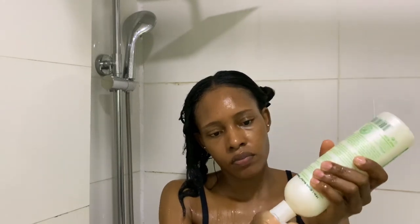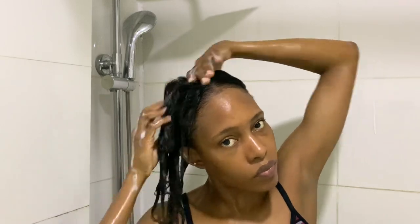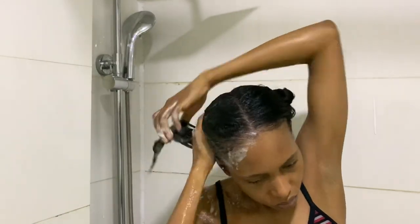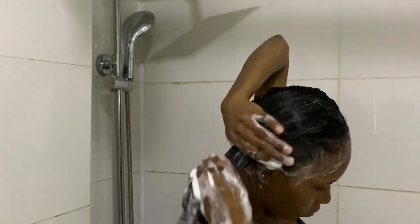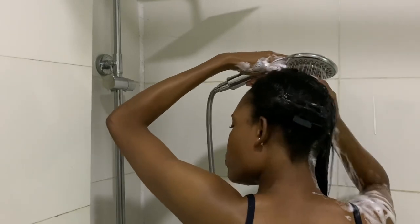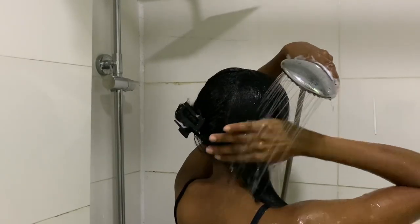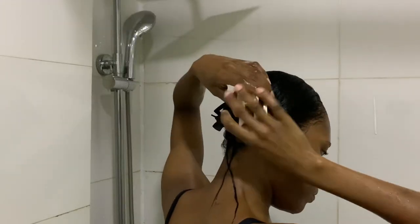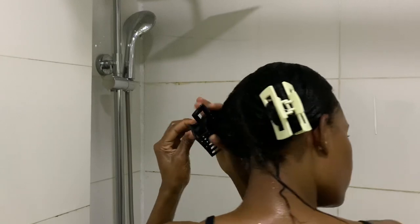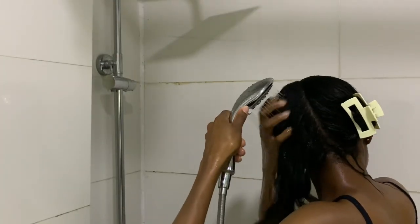I use a generous amount of shampoo for my first wash. This shampoo is very silky — I massage it into my scalp and hair with the tips of my fingers, not my fingernails. I do that for a while to get all the grease and dirt out, then I rinse. I move on to the other half and do the same thing.